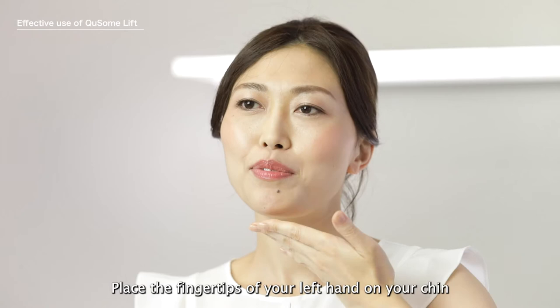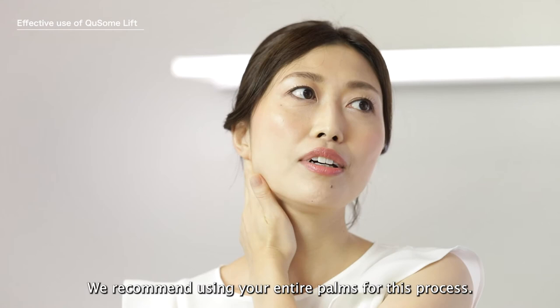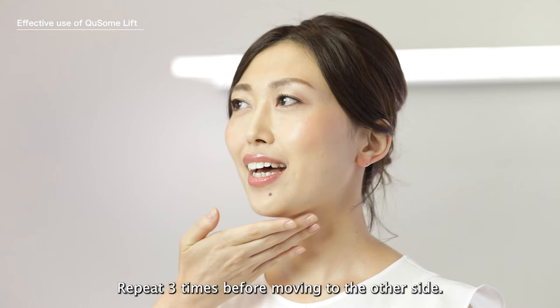Place the fingertips of your left hand on your chin and stroke the product to the back of your ears, shoulders and collarbones. We recommend using your entire palms for this process. Repeat three times before moving to the other side.